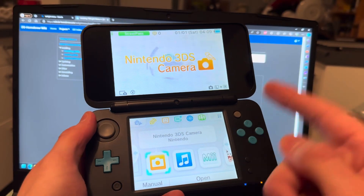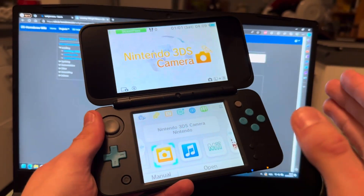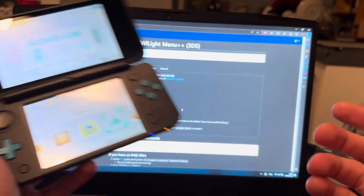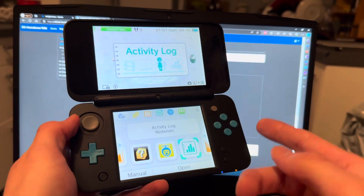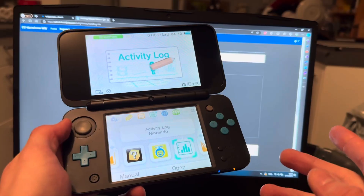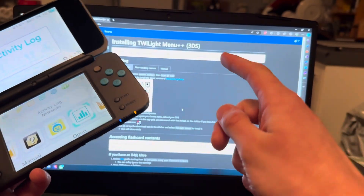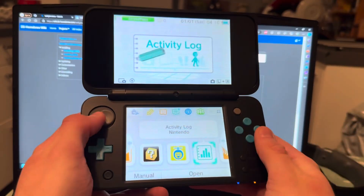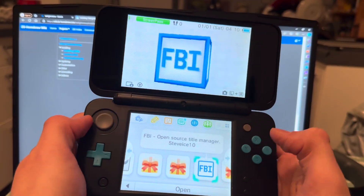This is how to download TWiLight Menu on your 3DS. It does not matter what 3DS you have as long as it's modded and you have FBI. You will not need a PC for this — you'll only need to scan a QR code, so you can use your phone. The link is in the description.